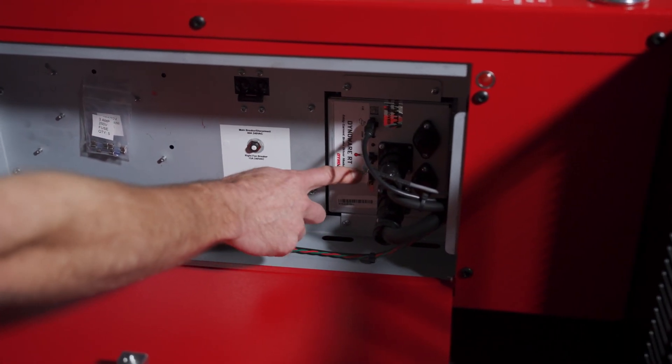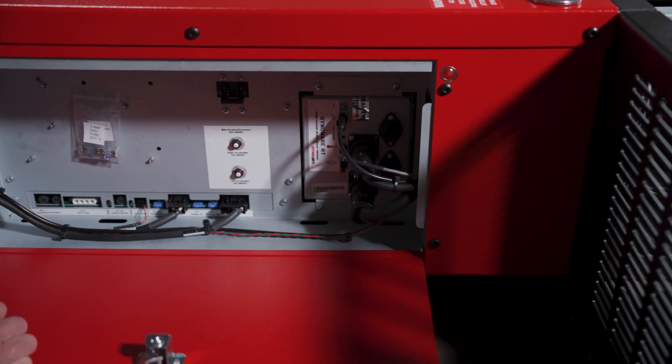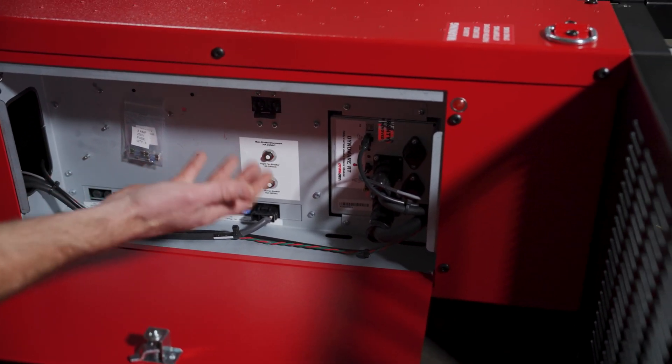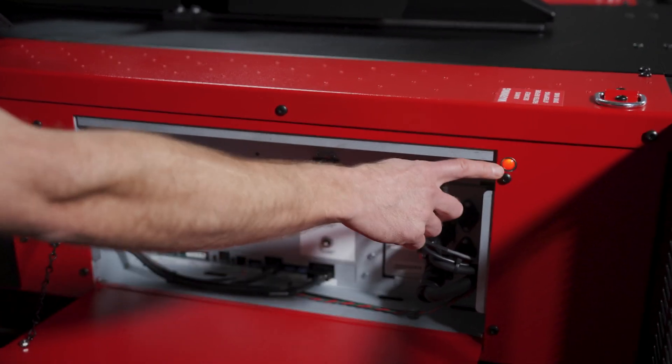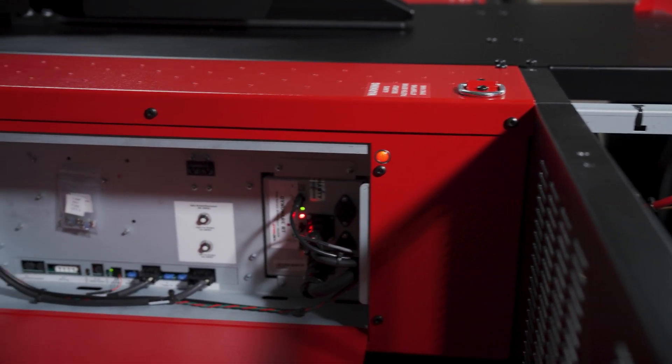This dyno is not equipped with the load cell at the moment, so verify that the termination plug is connected on the RDC. Here is our main breaker — if your dyno needs to shut down or turn back on, this is where you do it. You'll notice the indicator light, and then everything starts to come back to life after turning that on.